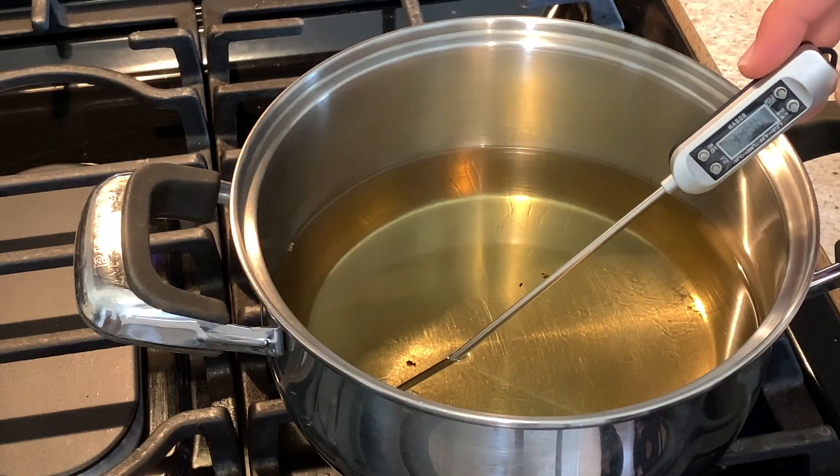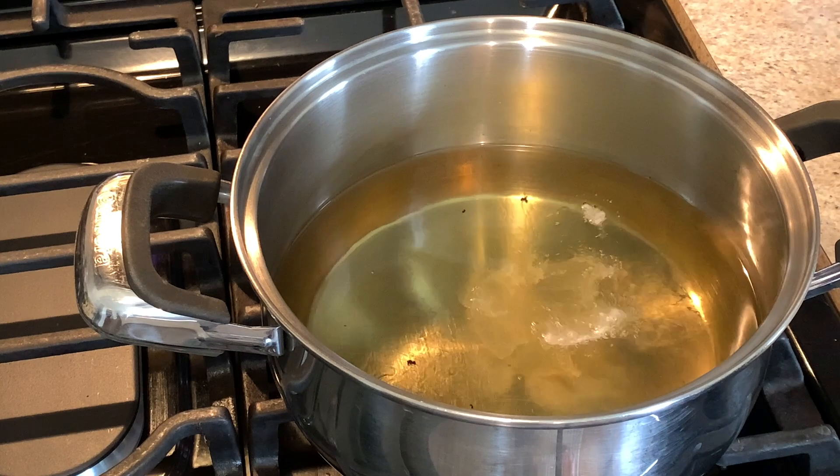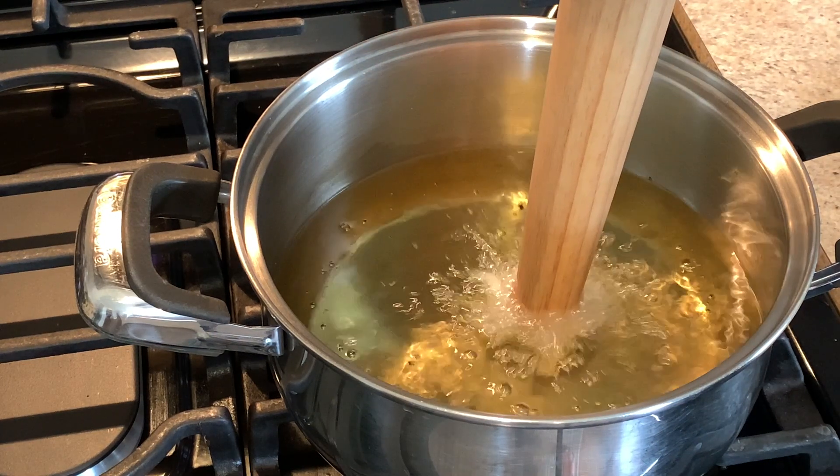Make sure you're using an oil that can take the heat, like any vegetable oil, and deep fry the flowers.